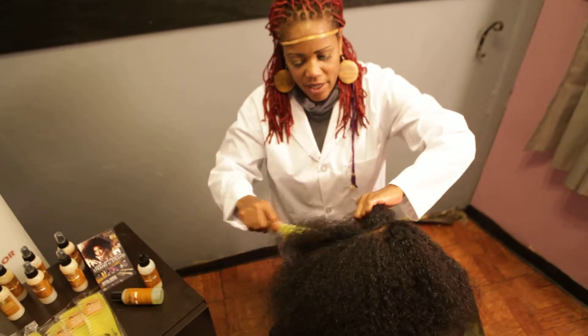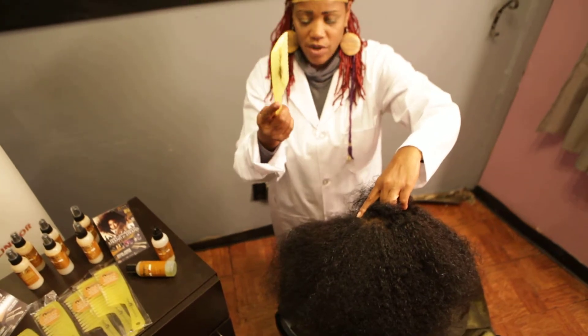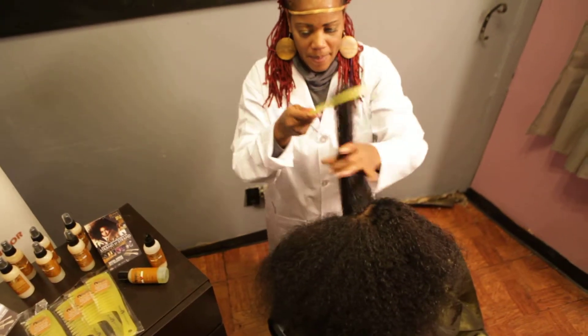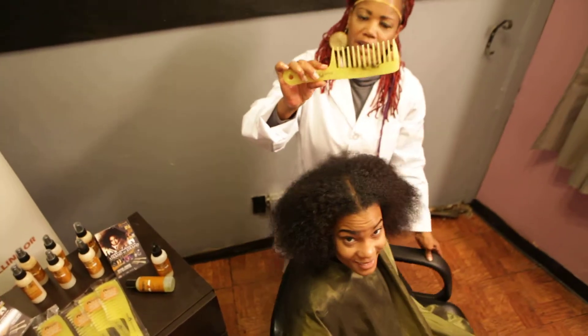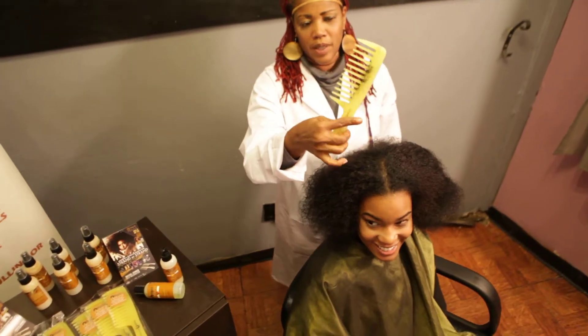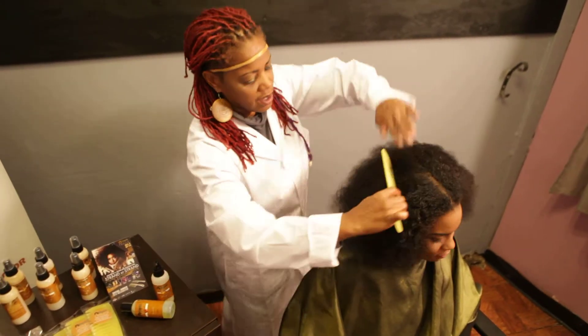So there you have it. We've made our way through her entire head with the strand by strand. And this is about all the hair that you're going to have in the comb. If you have natural healthy hair, you should have no more hair than that in the comb.